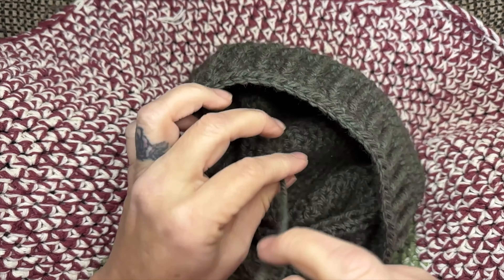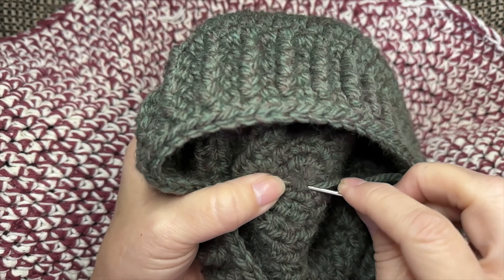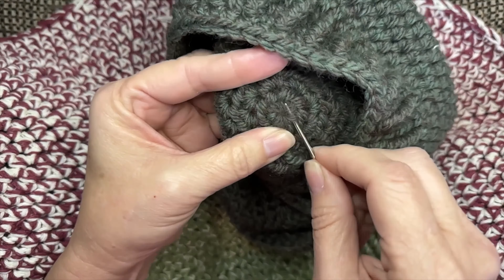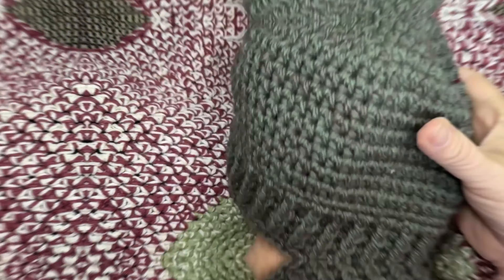Take that center pull and weave it in and pull it tight — pull that little loop tight so it doesn't come undone, then cut it off. Are you wearing your hat now? I hope so. I hope you love the pattern. If you do, please subscribe to the channel so you don't miss a tutorial. Merry Christmas!